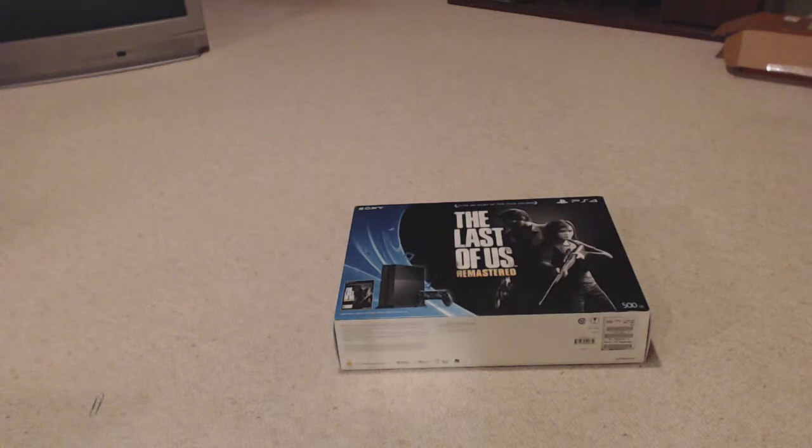Hello everyone in YouTube land. My name is Kaze and I have some exciting news — I finally got my PlayStation 4. Very excited. It took me a while to save up enough money to get it, but better late than never, right? I'm going to be unboxing this thing and then I'll post it up on YouTube.